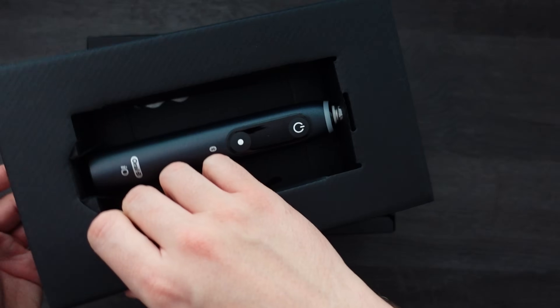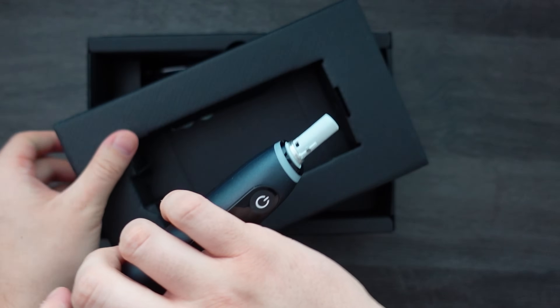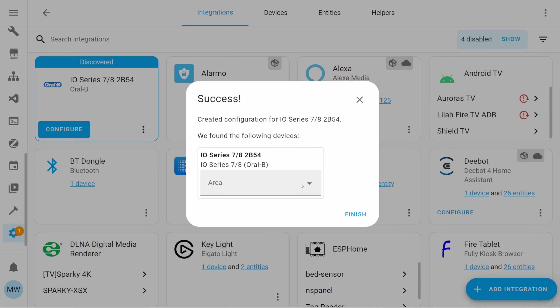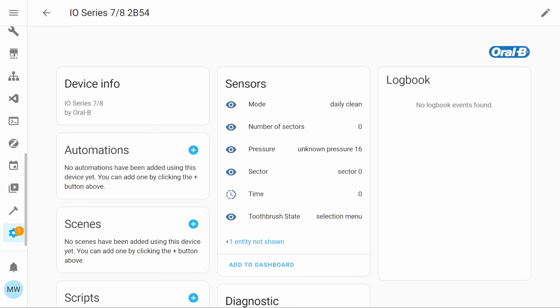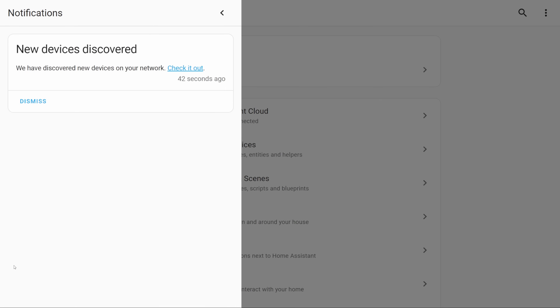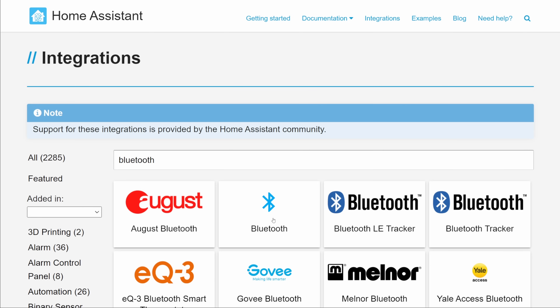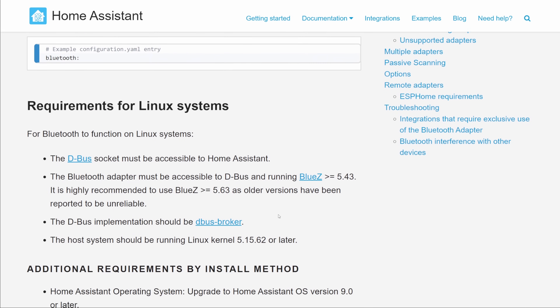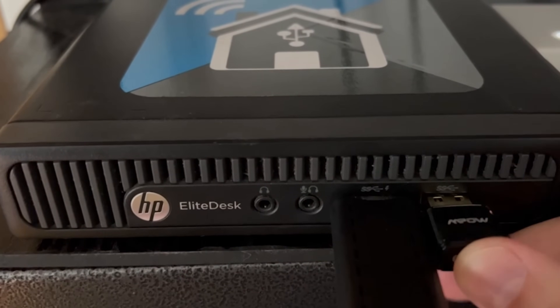Getting the toothbrush into Home Assistant couldn't be easier — all you actually need to do is take it out of the box and turn it on, then Home Assistant will instantly see it and you can add it as an integration and start utilizing your toothbrush within your scripts and automations. Note that you'll need the Bluetooth integration set up and active, and some form of Bluetooth with your Home Assistant instance — whether that's built-in Bluetooth or a dongle. Interestingly, people have reported seeing their neighbour's toothbrushes within their own Home Assistant.